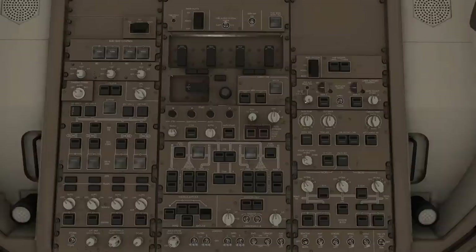We have a rather large overhead today. We are in three columns, and they're set up pretty much like the rest of the Boeings, particularly if you're used to the 757 or 767, this style of switches is going to be much more familiar to you.